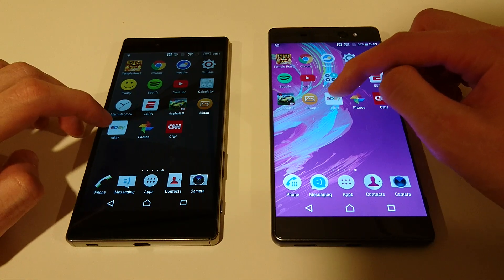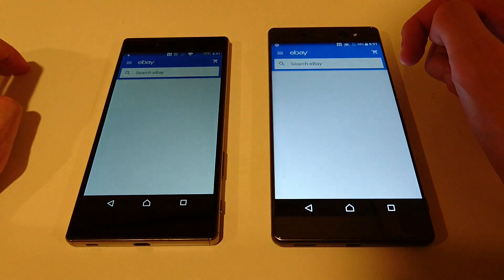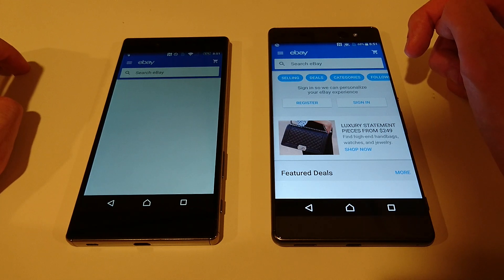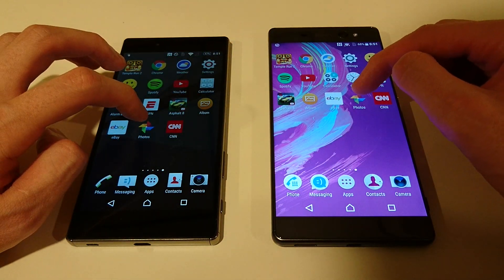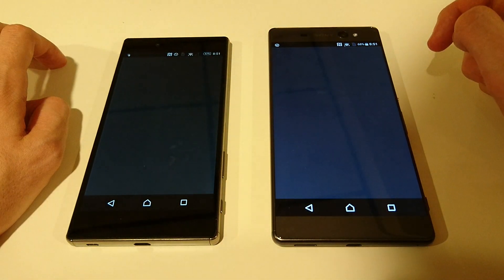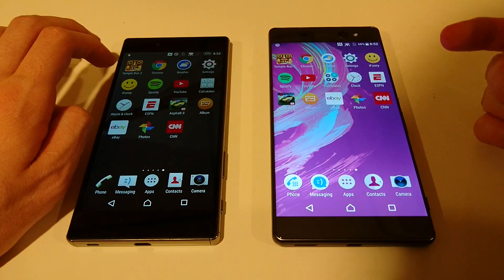Do eBay. With the XA Ultra you have an extra column here. Wi-Fi is a little slow today, but the XA Ultra won again. We'll do Photos — going to give that one to the Z5 Premium. And then let's do CNN — that one goes to the Z5 Premium as well. I'd say very close overall, might be a draw.